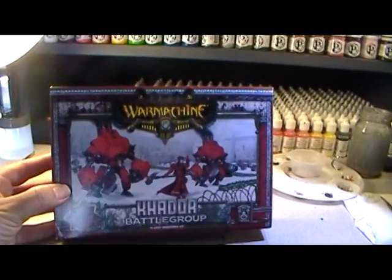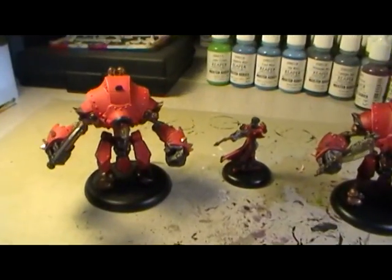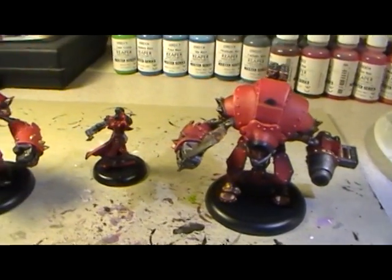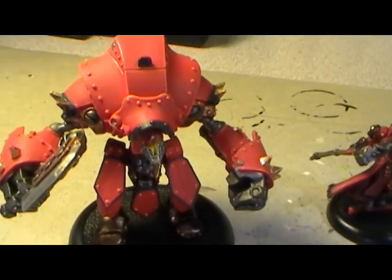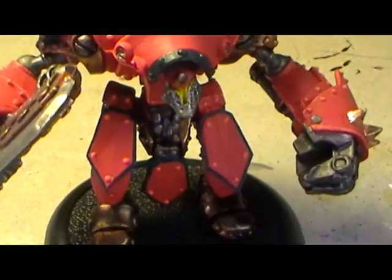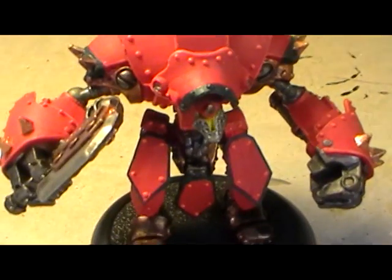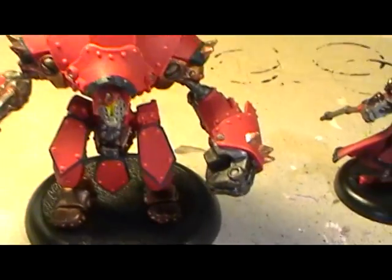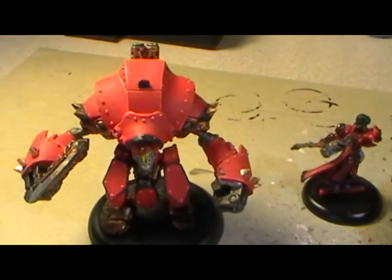I took a look at those and this is the result — put those together little by little over the course of a couple months, took my time with them. I really had some trouble with the mold lines on these models. I really tried my best to get them off, but being resin I didn't want to create too much resin dust since I had no way of safely disposing of it, so I just kind of left it on there. I figured this was just for practice anyway, so what the hell.